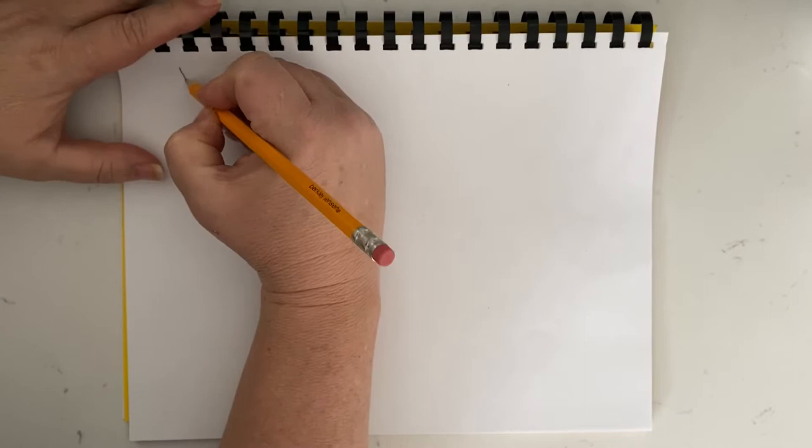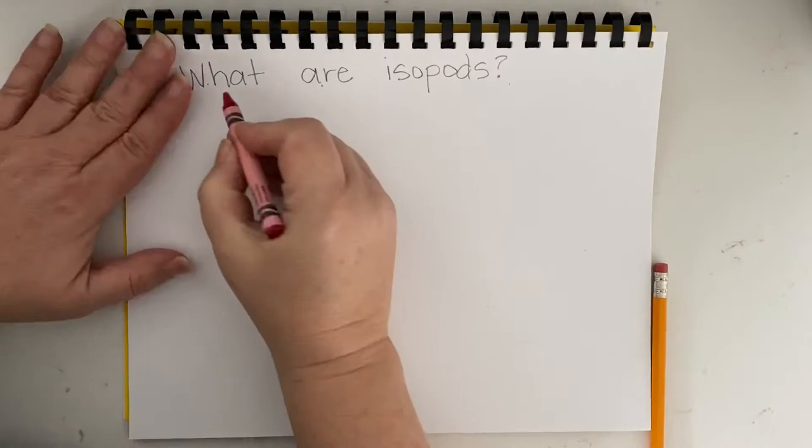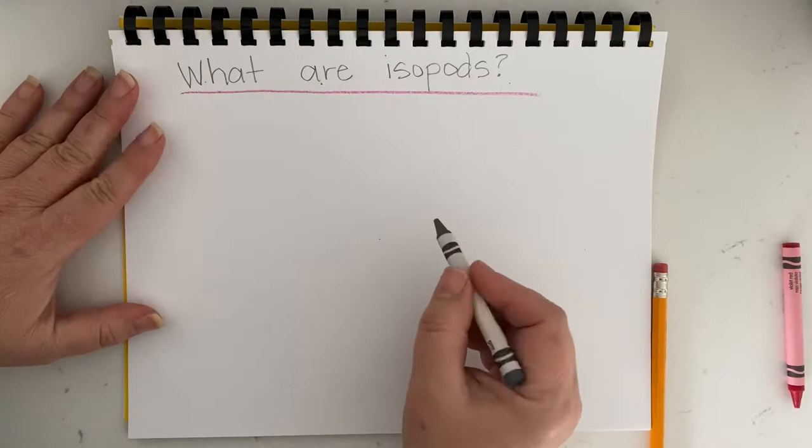What are isopods? I'm going to write my focus question across the top and underline it in red. All right, now I'm ready to draw an isopod.